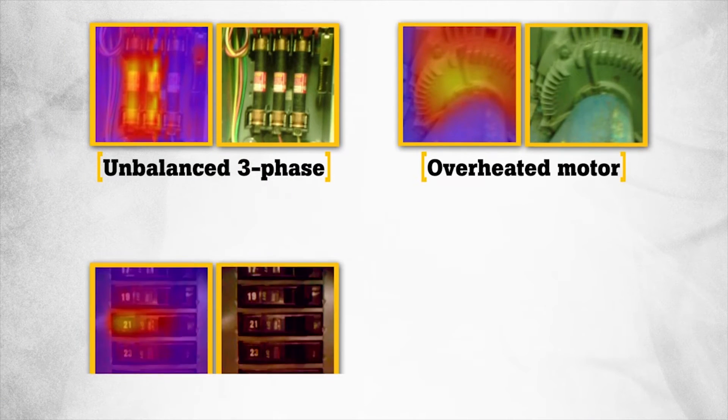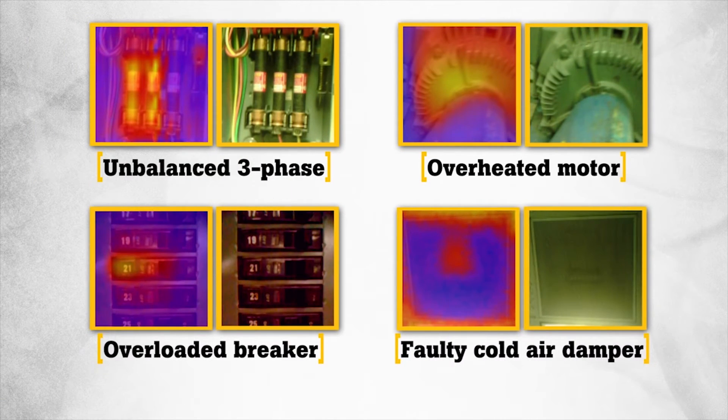Often our customers need to communicate exactly where the problems are or prove repairs need to be made. The Fluke visual IR thermometer images provide this proof and pinpoint the exact location. It's hard to dispute when the proof is in the picture.